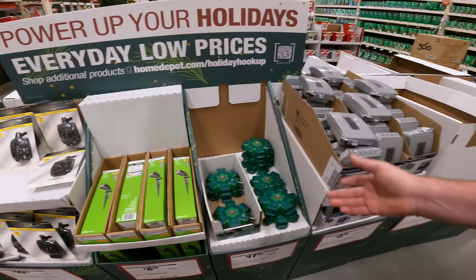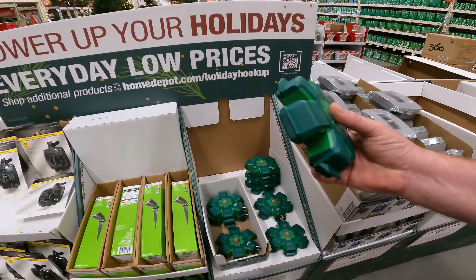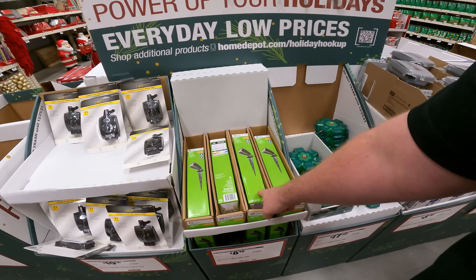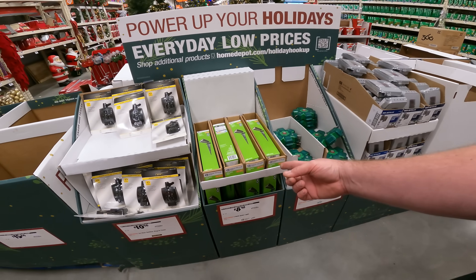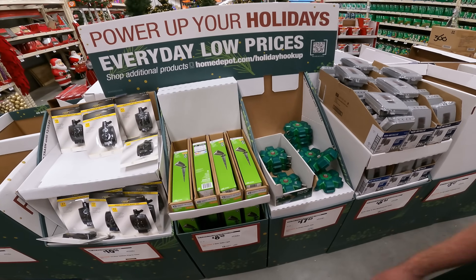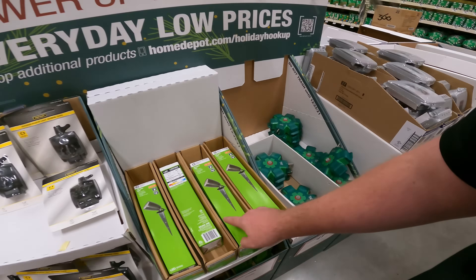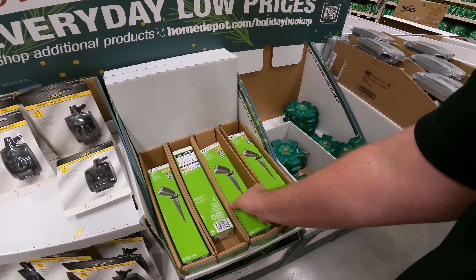A lot of this is just going to be more expensive because it looks Christmassy. Like I told you, the in-ground stakes — they're $5 at Lowe's because they're not in the Christmas section. These are $8.98 for the plastic. Oh, I apologize — these do have the light built into them, so that's not a bad deal.